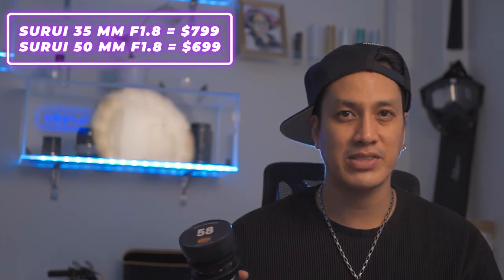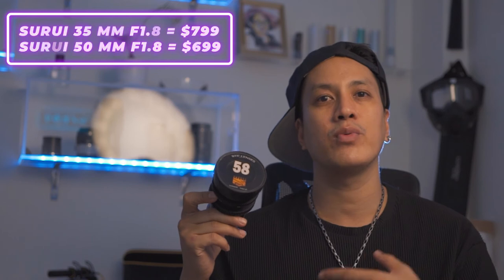Now the pros — where do I even start? Let's start with the price. If you're looking to get into the anamorphic universe without breaking the bank, get this lens. It'll save you thousands, if not ten thousand dollars. There's actually an anamorphic lens brand called Sirui that makes a 35mm and a 50mm, and those are around a thousand dollars each. This one is only $200, so if you want to step into anamorphic, start with this.